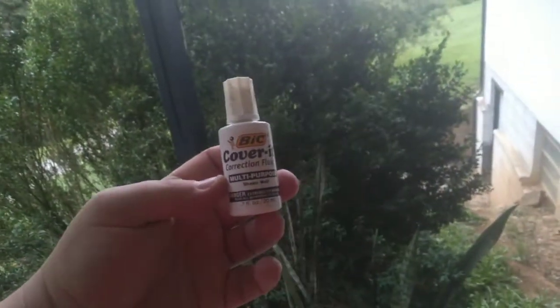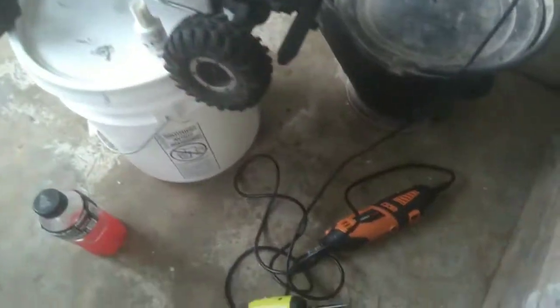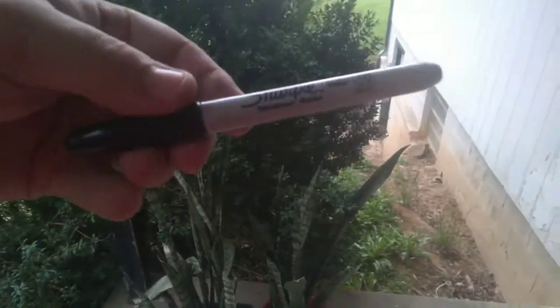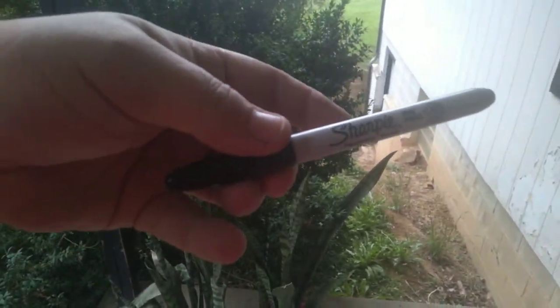For the back holes I used white out to mark them, and for the front I used a black Sharpie marker.